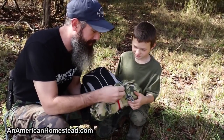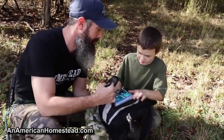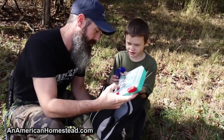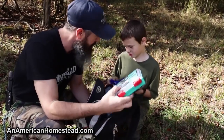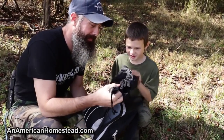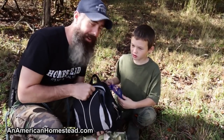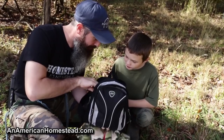Inside Caleb's bug out bag: he's got a blanket, some carabiners, and 550 cord. There's a small backpack inside — let's open that up. He's got a first aid kit, which is always important for a bug out bag. It has 86 items inside and he bought it himself for only ten dollars. He also has an extra bag for carrying additional items — in case he finds food on the ground, plants, or anything useful.